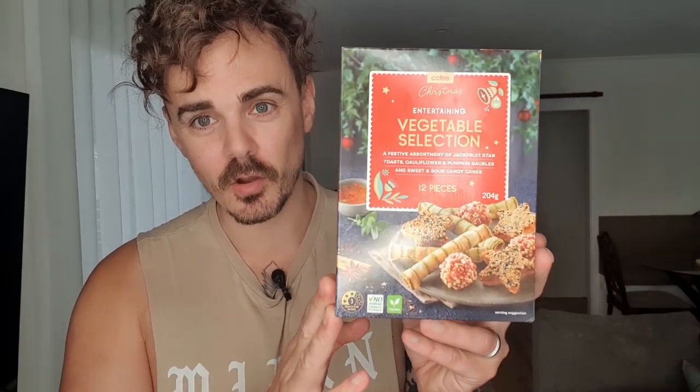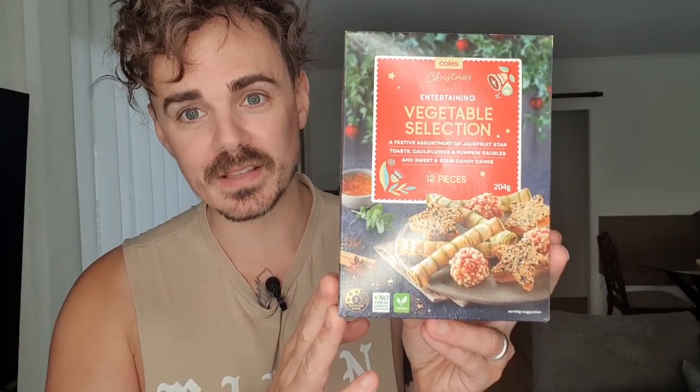Today I'm trying out a new one, ready for Christmas. It's a new vegan-friendly Christmas item now available in Coles supermarkets — the Coles Christmas Entertaining Vegetable Selection, available in the freezer section. It's a festive assortment of jackfruit star toast, cauliflower and pumpkin balls, and sweet and sour candy canes. This one sounds very interesting. It will set you back $7 for 204 grams. I'm really intrigued about the flavors, so I'm going to whack these in the oven right now and let's see how they taste.